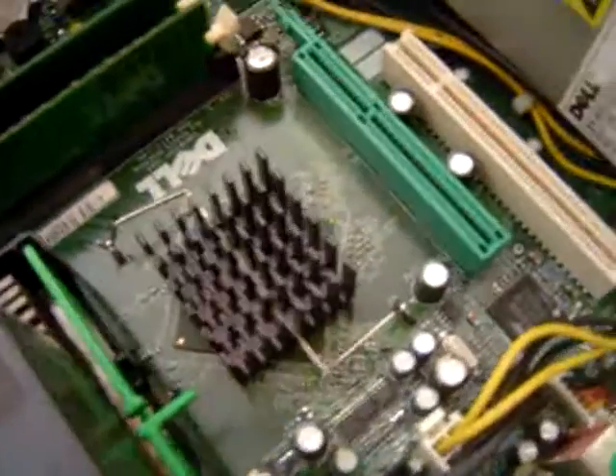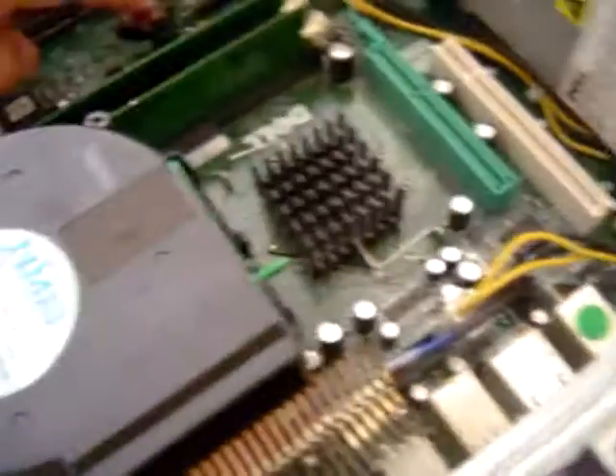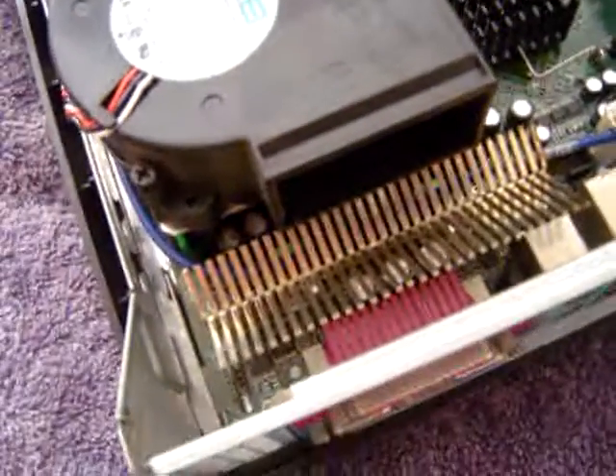Another problem may be this battery — the CR2032. I have about 20 of those things I got from the dollar store, brand new ones.